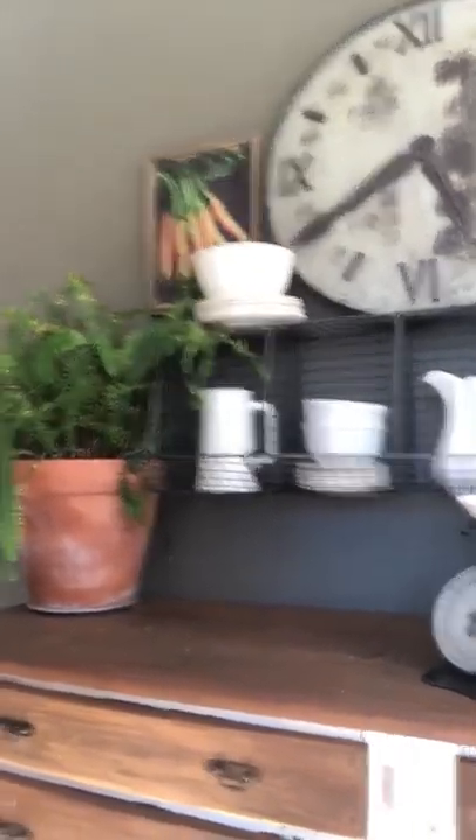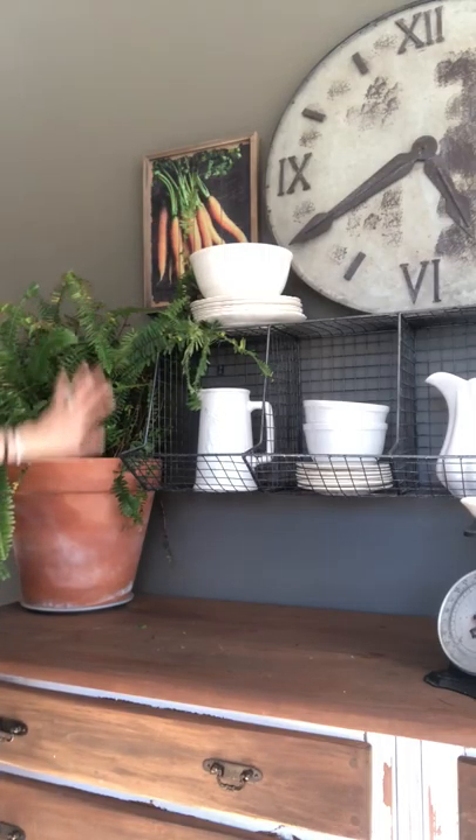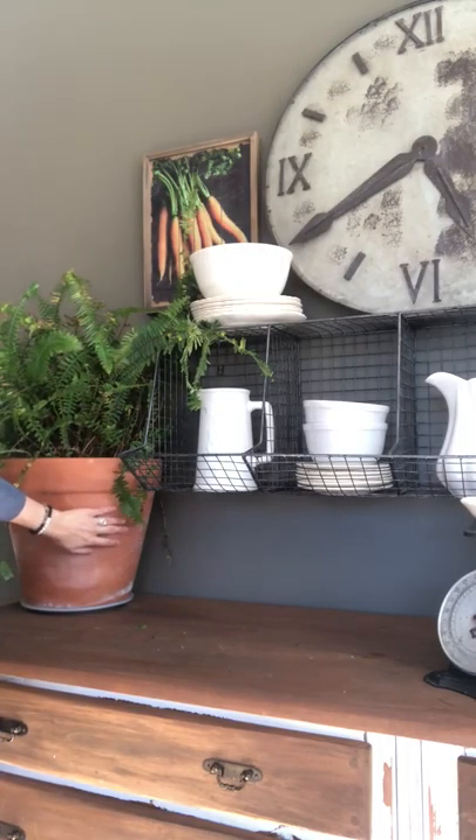I also layered a little bit with the plates, the bowl, a picture — just a pop of orange. And then we have just your typical planter that you can get anywhere cheap, totally affordable. This fern — I'm going to tell you a secret — I actually got it at Walmart at the end of season.